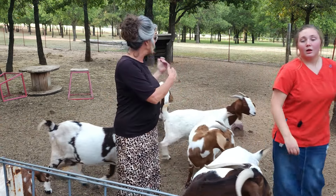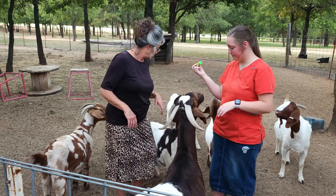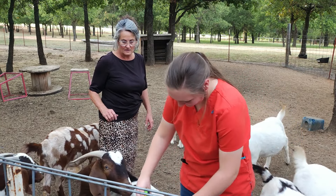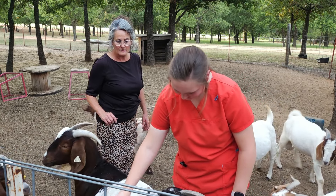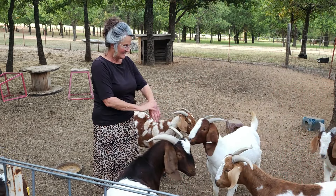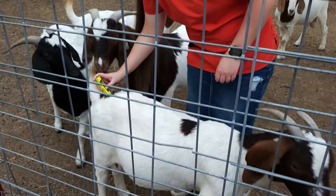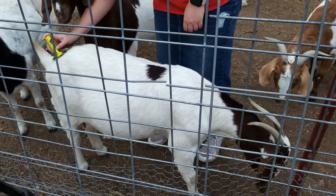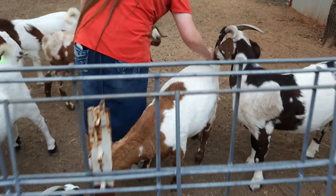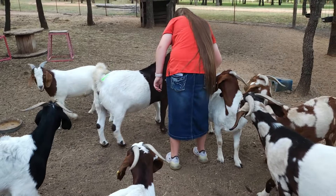Instead of marking the buck's chest, we're going to mark the does because there's no way we'd be able to catch him. There you go — she's in it. Here's what it looks like on her. This one is the one that came into heat — this is Bonnie. She came into heat last week and I don't know if he bred her or not. I think he was a little short-legged.